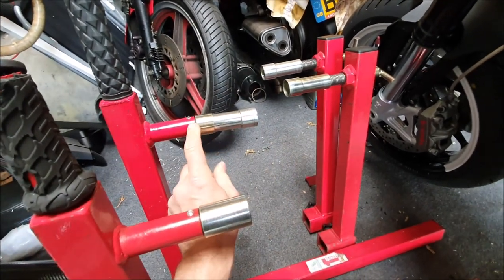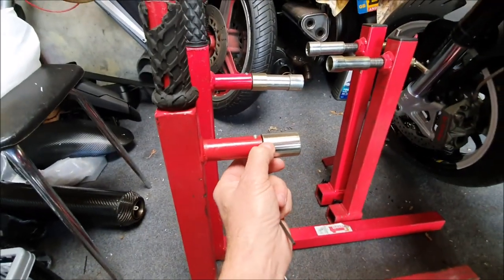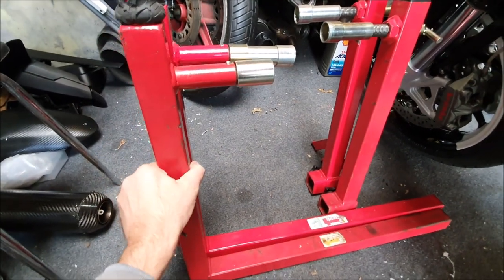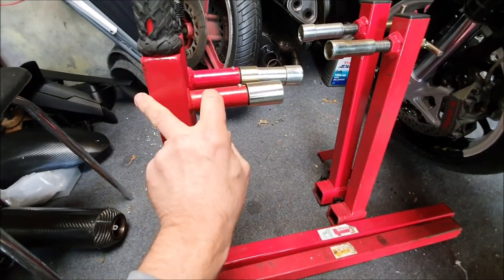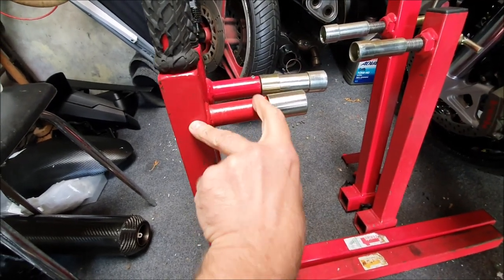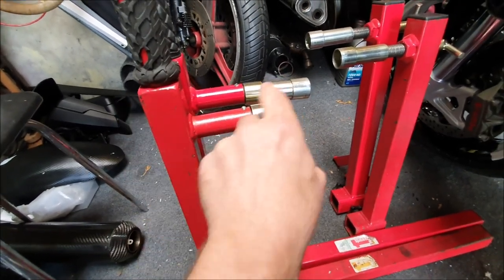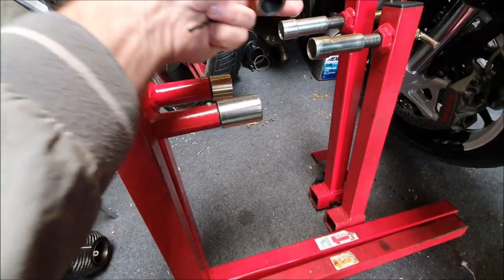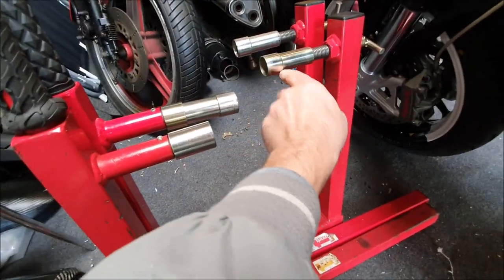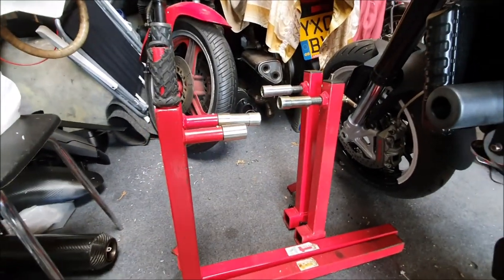These are just fastened in with a grub screw. The other thing is my second ABBA stand, which is a newer one - if you look, they've actually reduced the size of this piece here, so some ABBA stands are now actually slightly smaller. So it's probably better to buy or do it this way with an extra screw-side adapter.